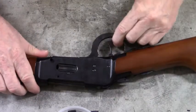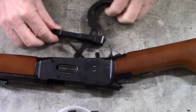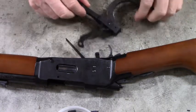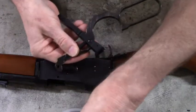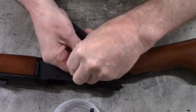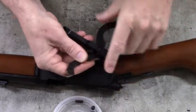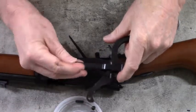Let's cock that hammer. The link and the finger lever have been removed from the receiver. Now here's the hole that mates the breech bolt to the finger lever, and this hole right here was where the link pin went through.